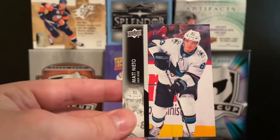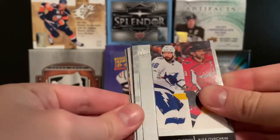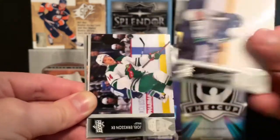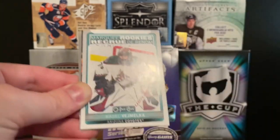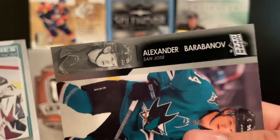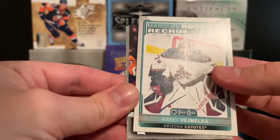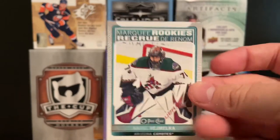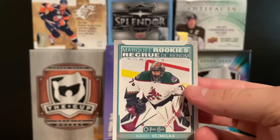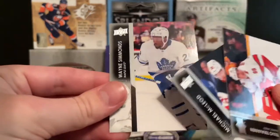Then we got Berkowski, Larson, and Nieto. For the next two boxes I'm going to fly through the base. We'll start off with a Kucherov and Ovechkin checklist, then Brandon Sutter, Joel Eriksson-Ek. There's Alexander Barabanov — looks like there's a double space in that, which is weird. And then a Karel Vejmelka Marquee Rookie — I believe he's on Toronto now. Then Tara Vinen, McLeod, and Wayne Simmons.